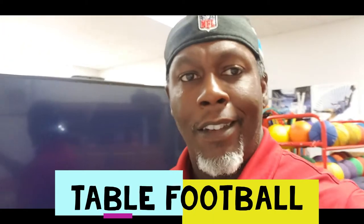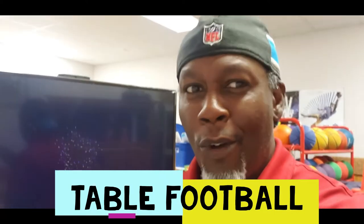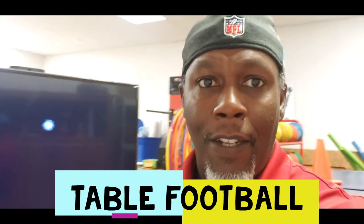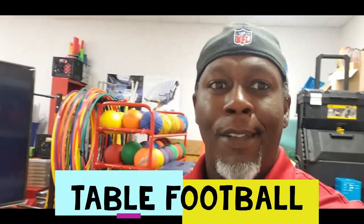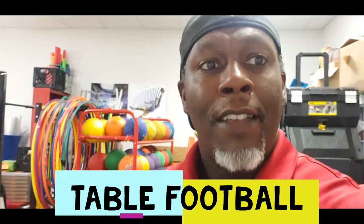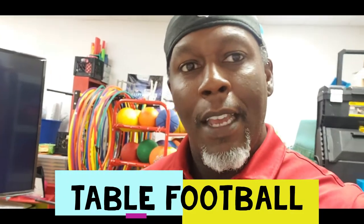Good day, Movement Mavvers. I've got a good activity you can do sitting at your desk on a rainy day where it's really cold outside, just like it is right now. So this is a fun activity — I am in my office slash classroom slash closet. I'm going to show you how to make a fun game. This is called football table.